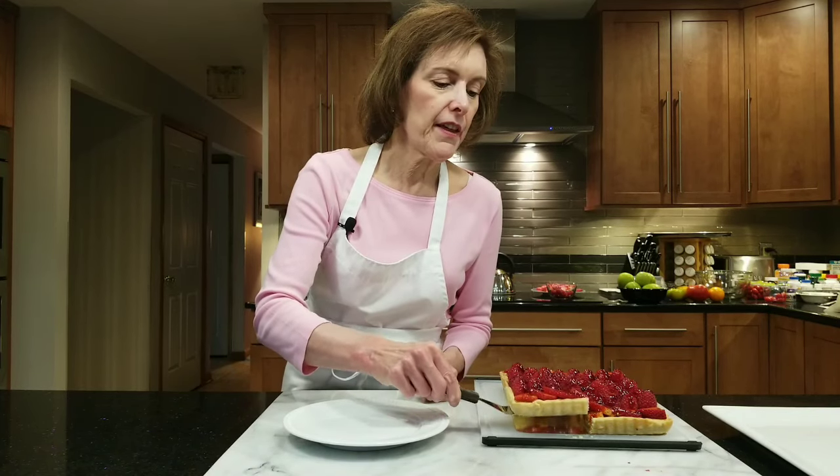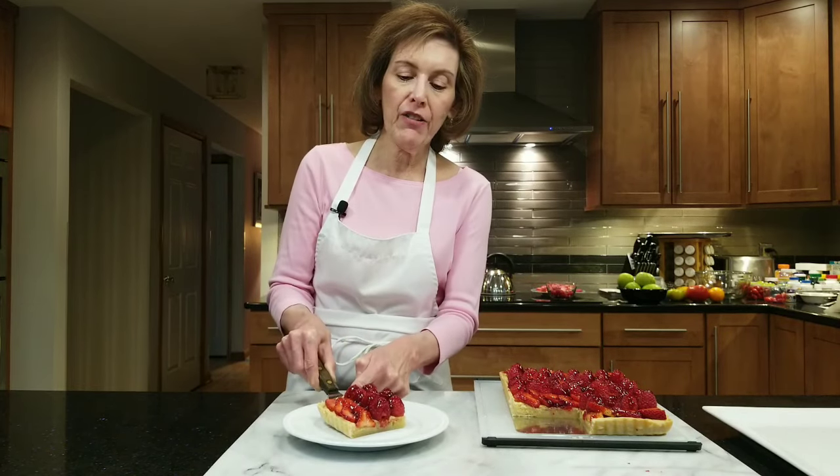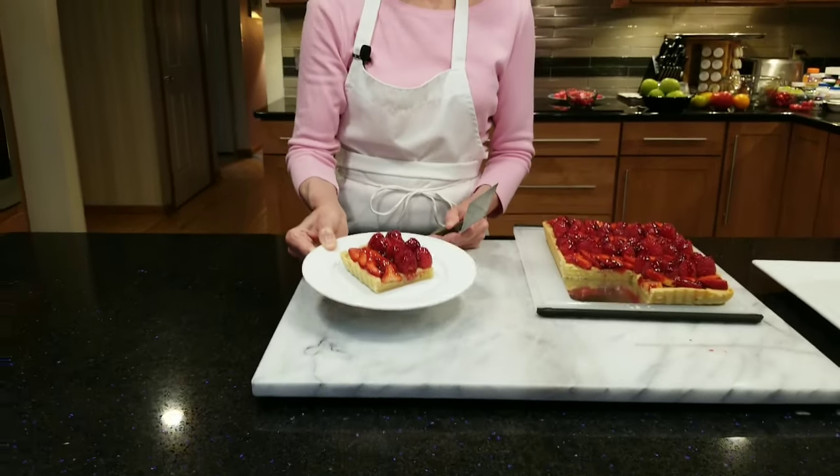I had to show you my berry frangipane tart cut. Look at that — it is glorious. You can see the frangipane filling. It doesn't even look real, it's so gorgeous. You are going to have a beautiful slice of this and you are going to love it. Happy baking — till next time!